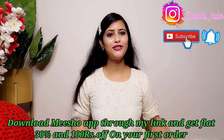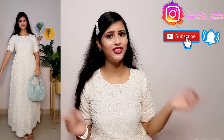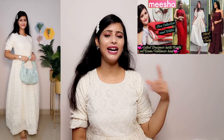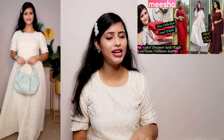And if you don't have Meesho haul, let's start the video. First of all, let's start with the outfit I have worn today. It was very beautiful. This is a chikankari dress. I will give you a full look — I have shared this video, you can find it in the description box.